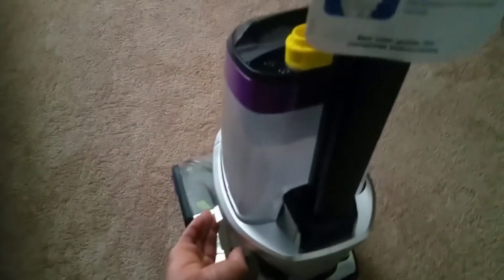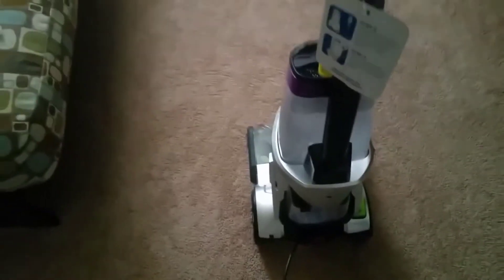Sixth, there are a number of cleaning formula packages that Bissell generously includes with this model: Bissell ProHeat 2X and Bissell Professional Pet Urine Eliminator Plus Oxy, model 1990. Seventh, the machine out-cleans old Bissell models and the leading competitors, as mentioned by many users.